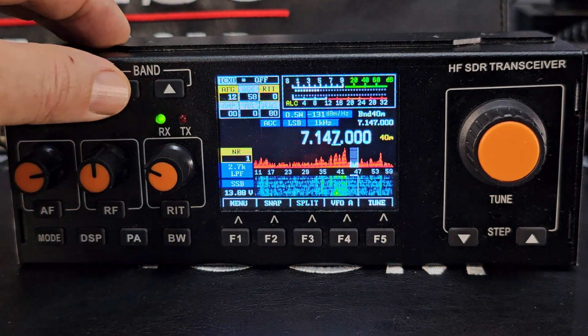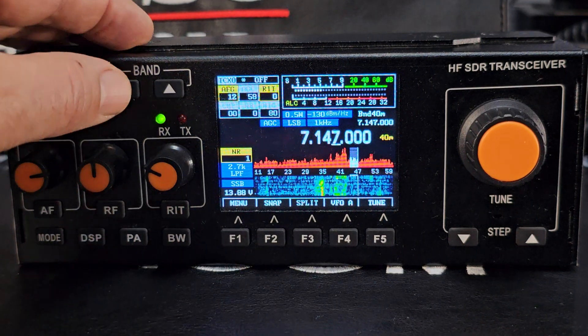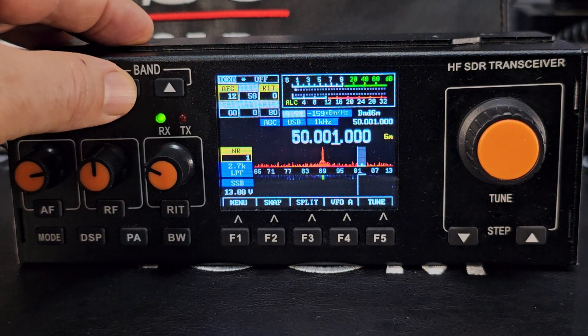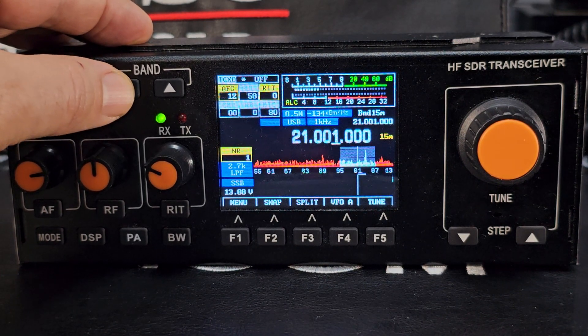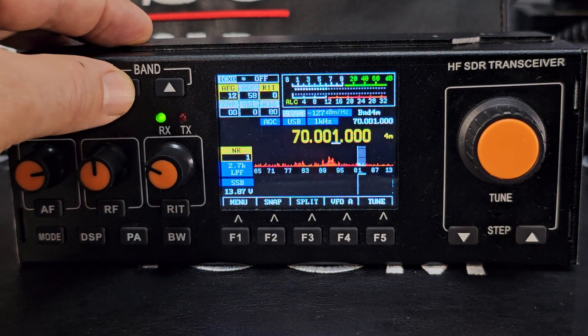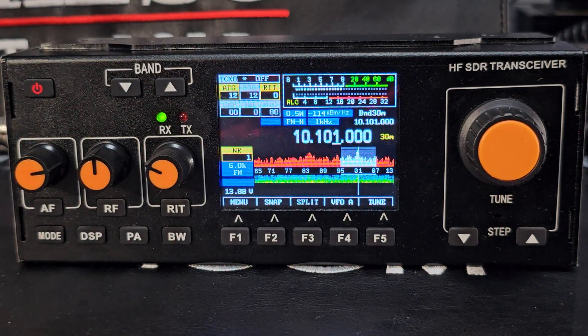It's a very capable device. Flicking through the bands, it goes up to 15 watts with a 13.8V power supply, and you have to set parameters like PA bias correctly. The bands available are 1.8, 7, 10, 14, 18, 21, 24, and 28 MHz. It will TX on CB bands too, though I never do that. It doesn't have a built-in tuner.